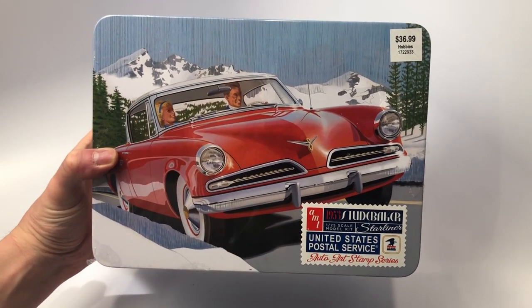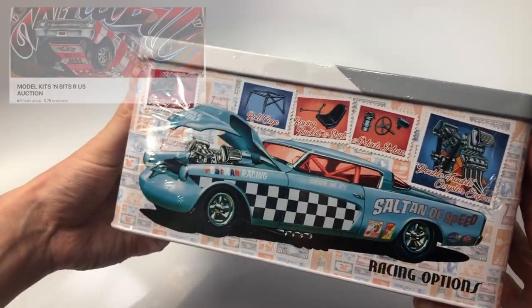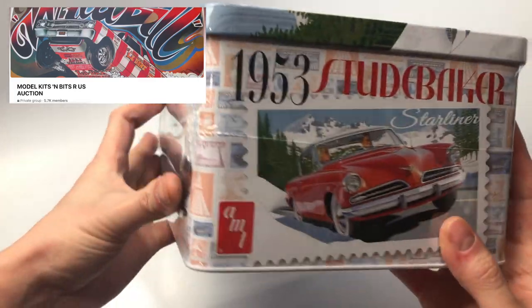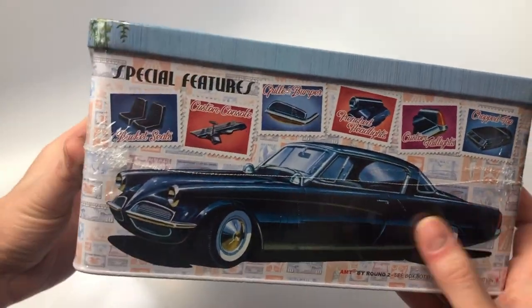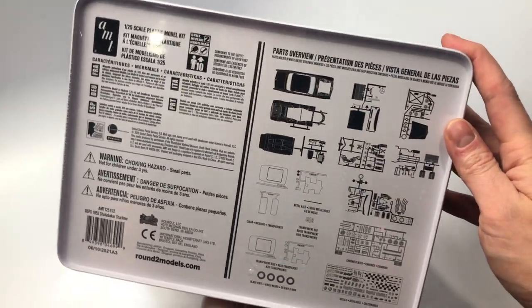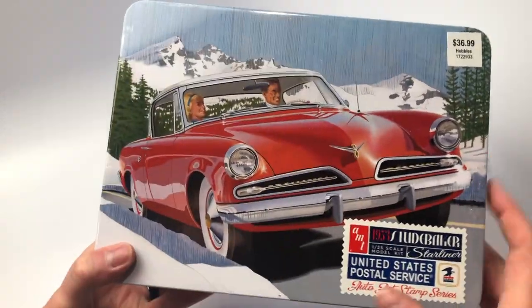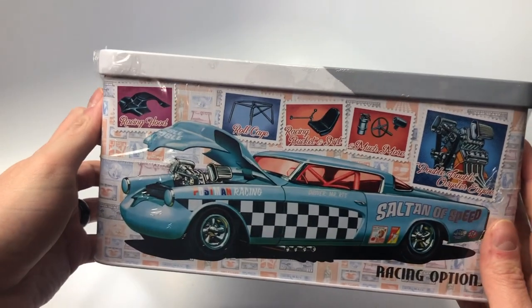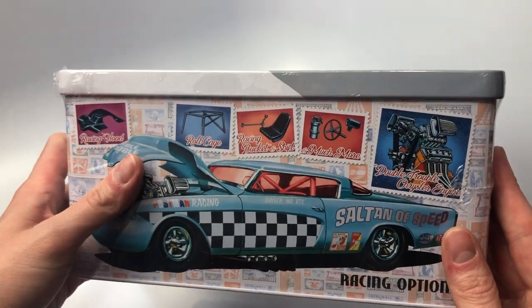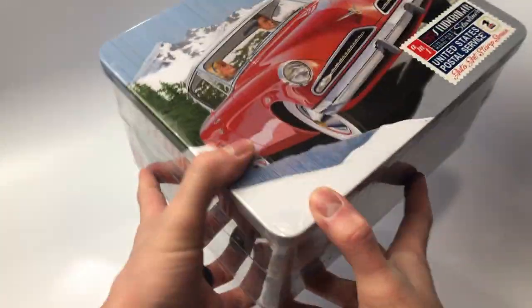Next we have the United States Postal Service Edition by AMT, which is this 53 Studebaker. I got this through Model Kits and Bits Auction Group, which is a static auction group — a very cool group with great deals and reasonable shipping. I have one of the older editions and was curious about what came in this one, whether there were any additions. Either way, I'm looking to make this into a Salt Flats drag car, which will be really cool. I love the box art and that it comes in a tin — once built, it'll be cool to showcase alongside the Postal Service collection. I'm hoping to get the full set once they're all out.